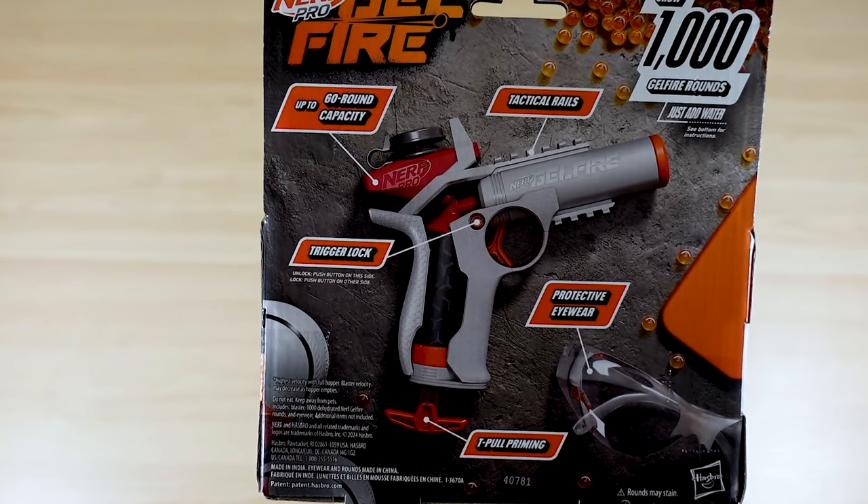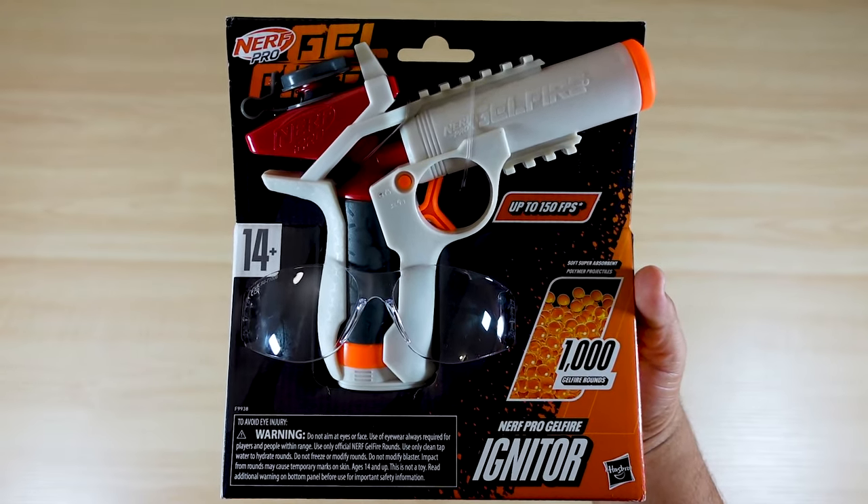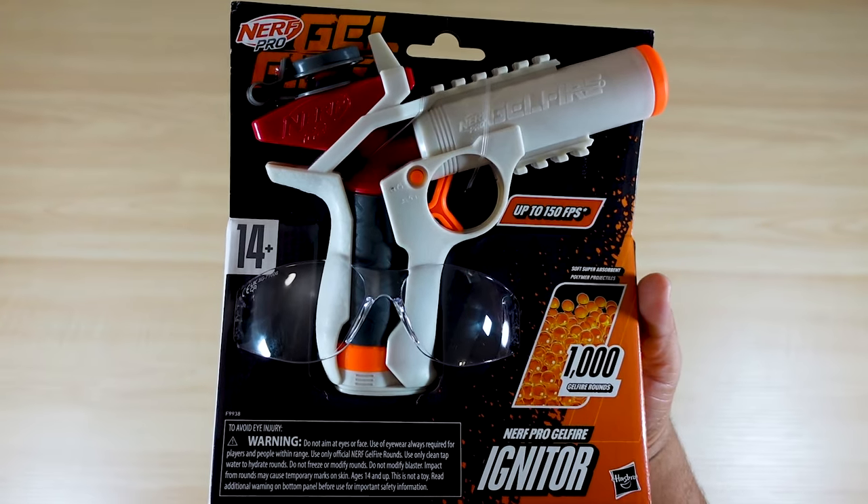It has a trigger lock, protective eyewear, and it's T-pole priming — so it's not electric, it's actually a manual gel blaster. If you want a secondary aside from your primary weapon, we're going to find out if this is a good gel blaster for the price. Let's unbox it and see what's up.